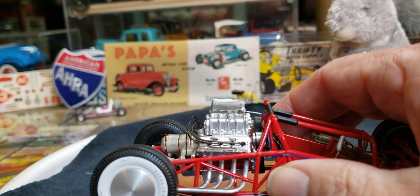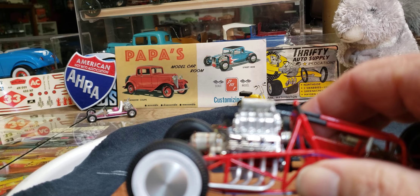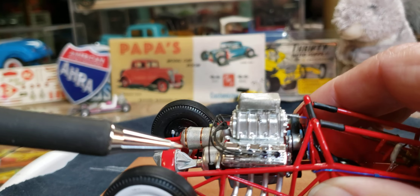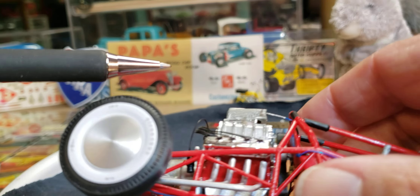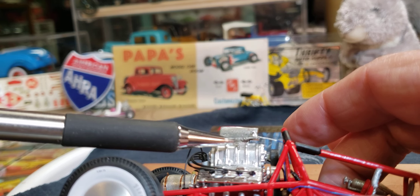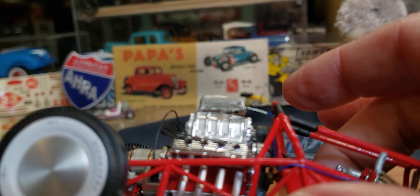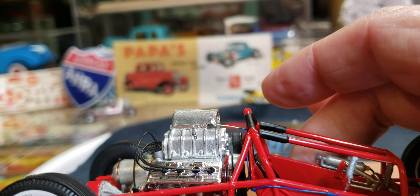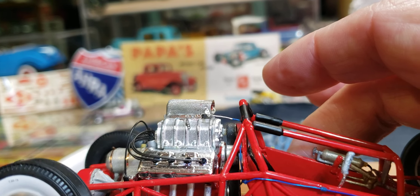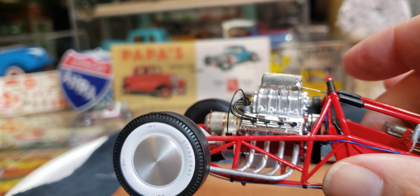Right there — and then I put a throttle spring on; it's kind of hard to see because it's the same color as everything else. I used another piece of that wire loom stuff as a little bracket right there to hold the spring on. I haven't done this for years so it was kind of a challenge, but I'm happy with it. I think I Mickey Moused that linkage to look kind of realistic — I don't know, but it works.